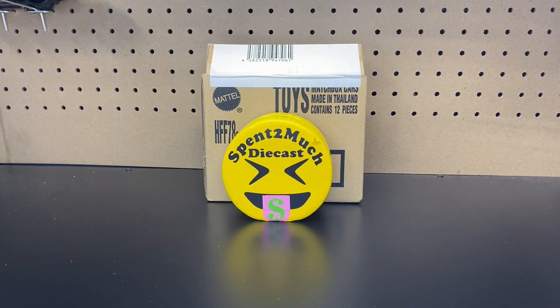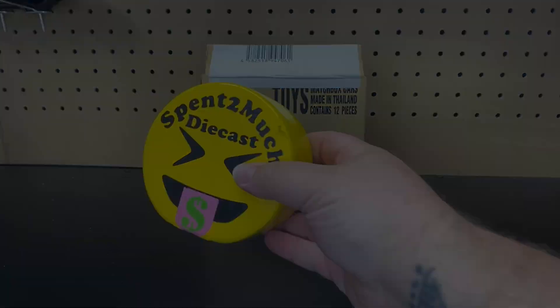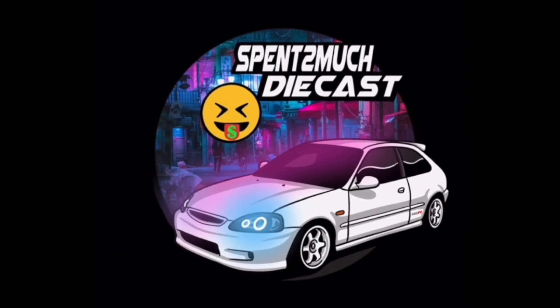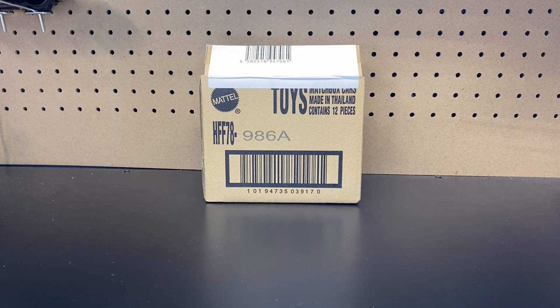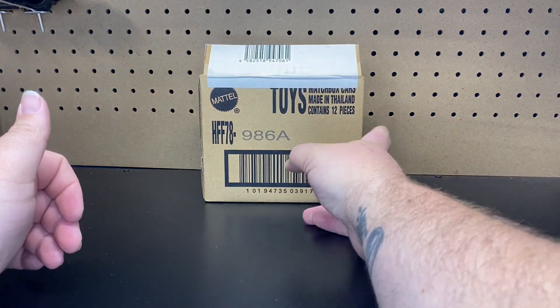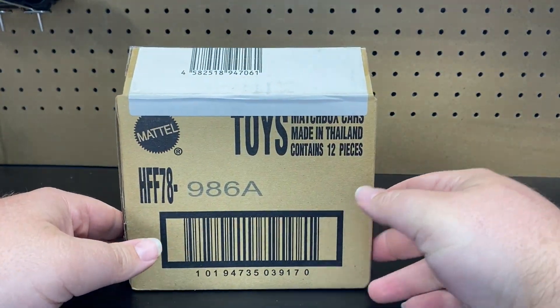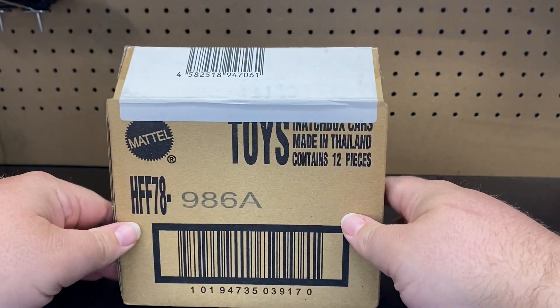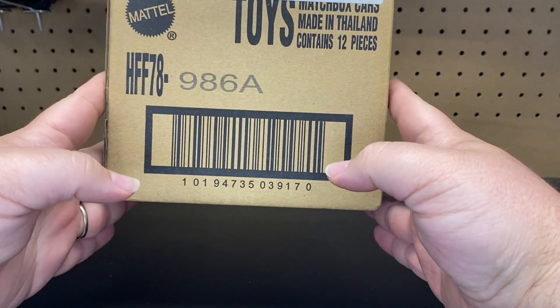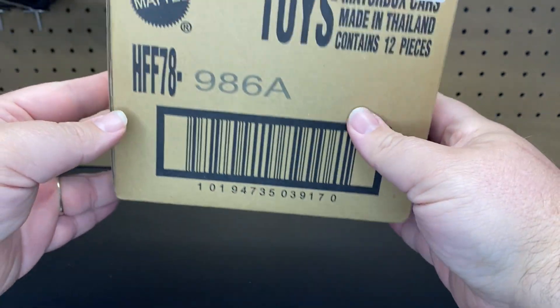Welcome back to Spend Too Much Diecast. What is going on crew? Welcome back to the channel to all you crew members out there. If you're new to the channel, welcome to Spend Too Much Diecast. Here we do a bunch of unboxings on Hot Wheels, Matchbox, Jada, and a bunch of other stuff. I have a really cool one here for you guys today.